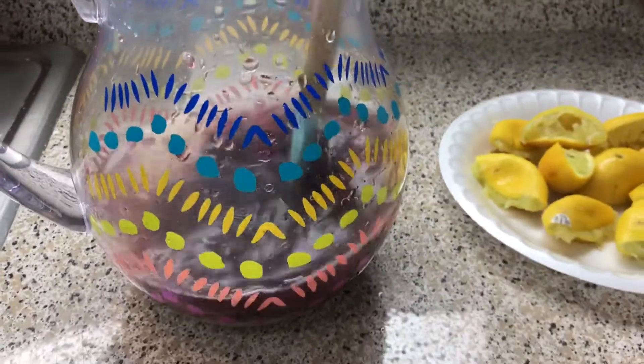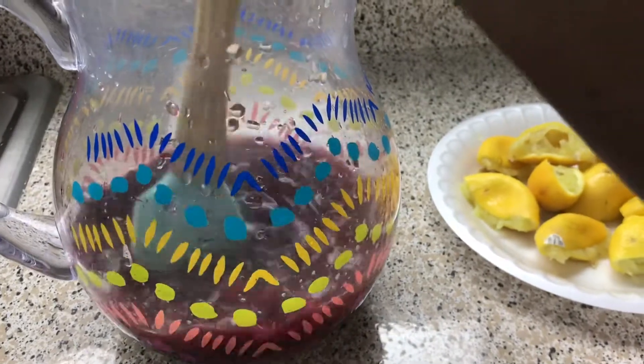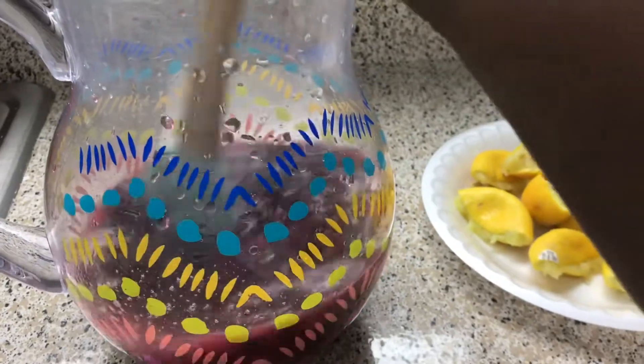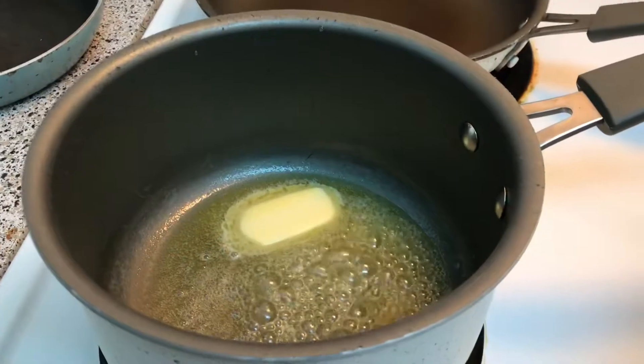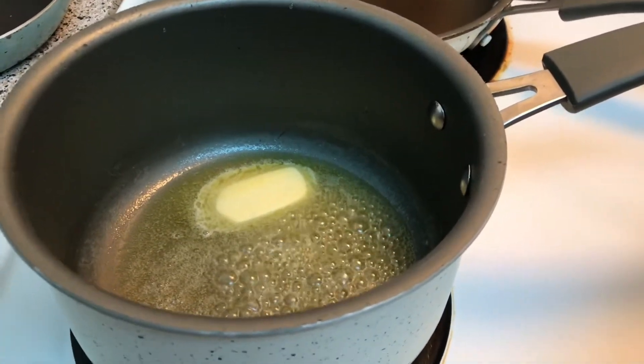You just want to mix. Look how pretty that is! I think I'm going to add at least half a bottle more. Alright, moving on to the main course.